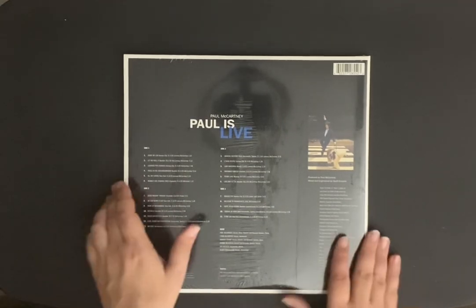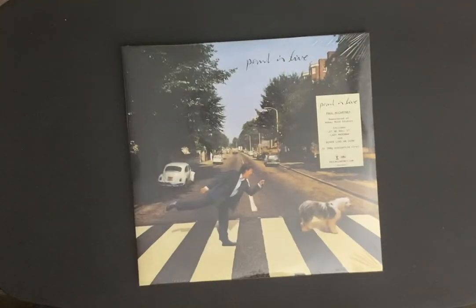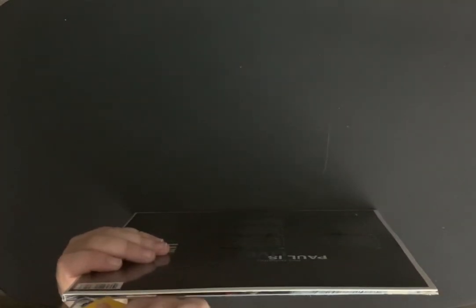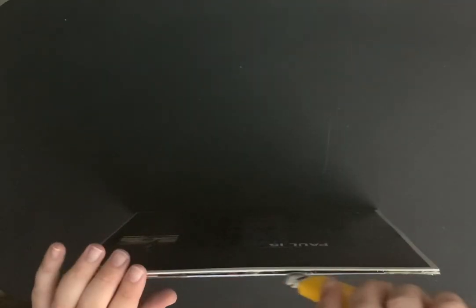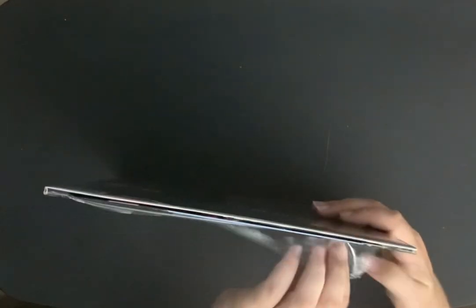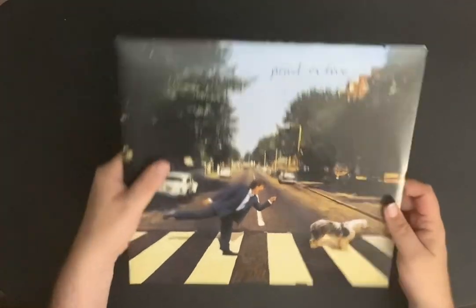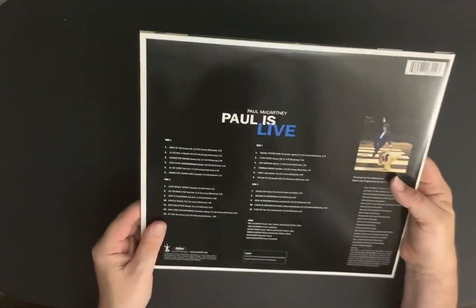So let's get this open. First of all I'm just going to take all the shrink wrap off. I'm going to get out my razor blade here because I want to check out the gatefold. I'm just going to take this right off — I'm not going to try to save it. Usually I try to save these things but not on this one. I'm just going to rip it right off. I will be saving the hype sticker — yes, I'm one of those people, I like to save hype stickers. And it's a nice glossy cover too. Very nice. I can't wait to spin this on my turntable tonight.